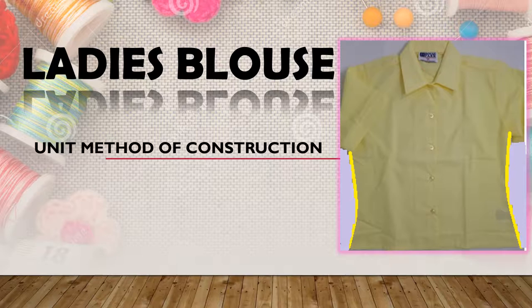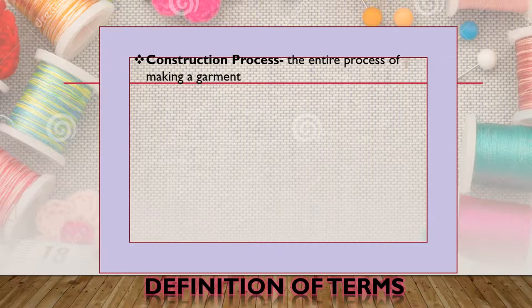We will now proceed with the latest blouse unit method of construction. Let's define these terminologies. Construction process is the entire process of making a garment — the assembling and attaching of the collar and sleeve are just some parts of this construction process.